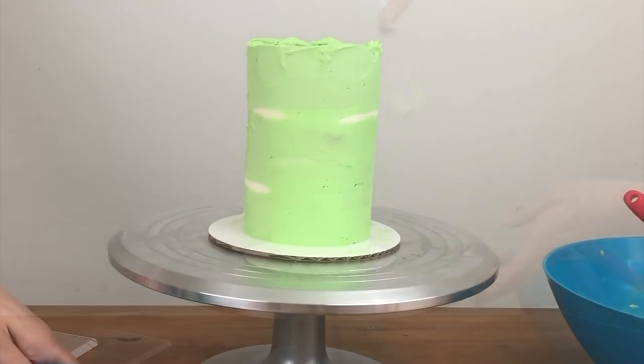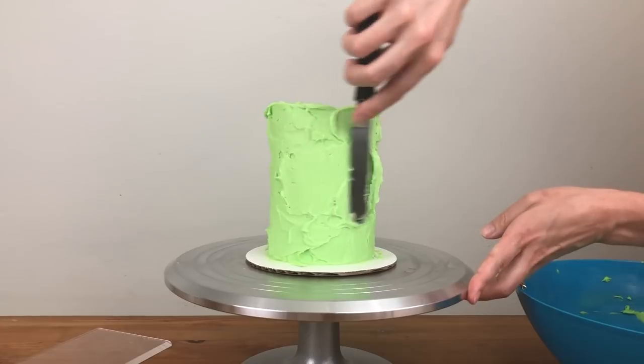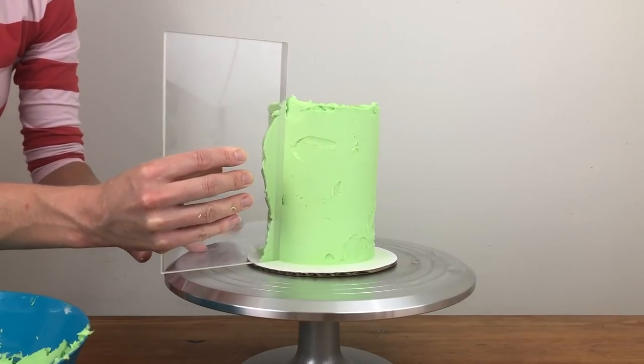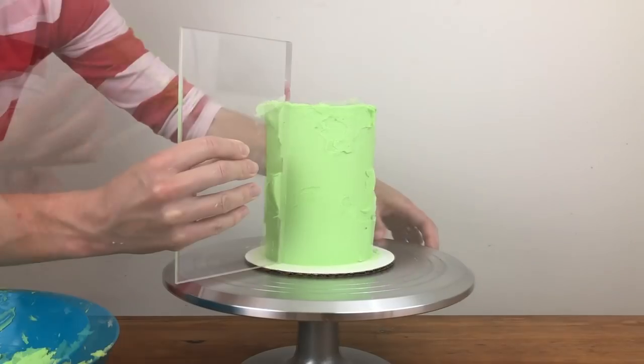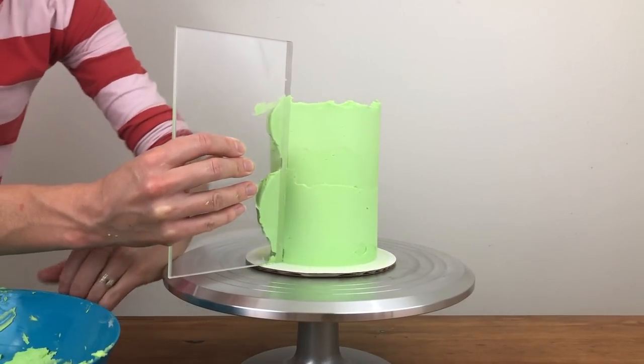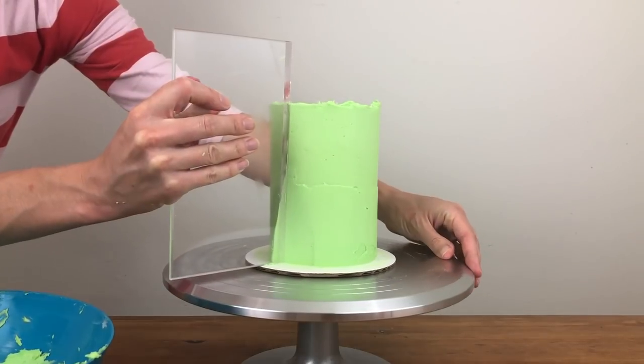I'm going to cover the top of this cake with flowers so I'm not doing a final coat on the top — just on the sides. I like to use my acrylic smoother for the final coat because it's heavy and it has a wide base, which makes it easy to line up straight against the side of the cake, and I love the smooth finish it leaves on the frosting.